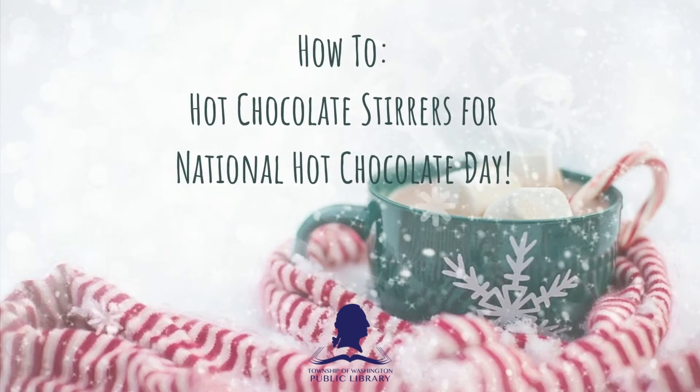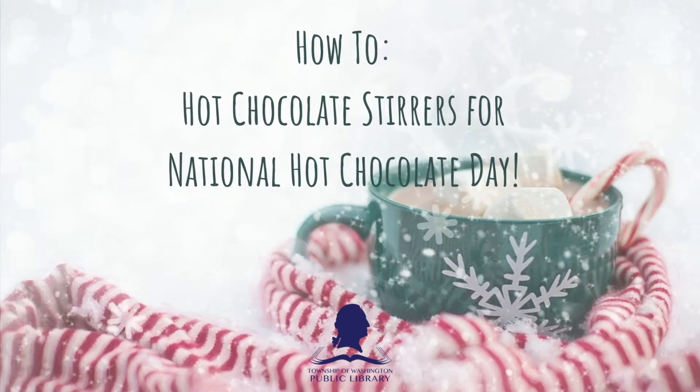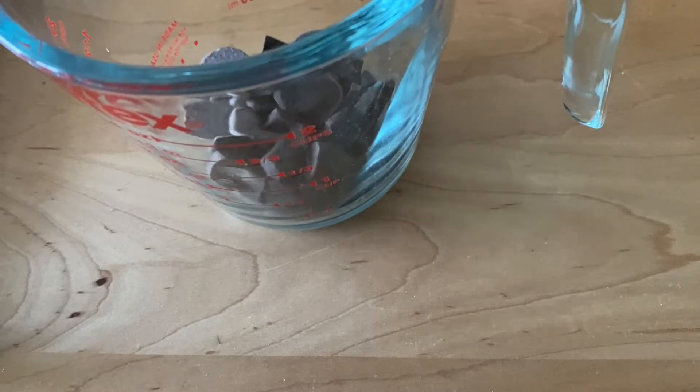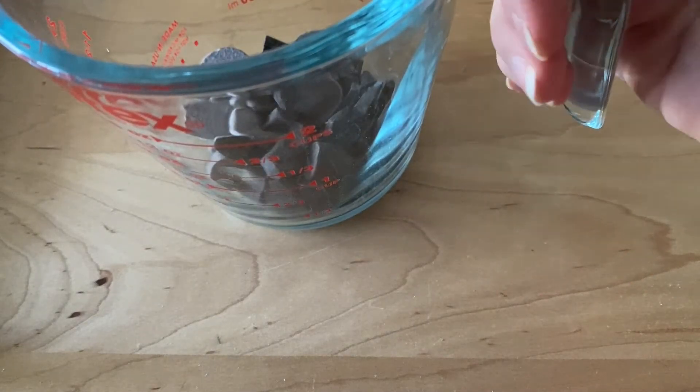Hey everyone, it's time to get started making our hot chocolate stirs for our winter day. What we're going to use today are these wooden spoons — they're perfect for it. I'm using a combination of dark chocolate and milk chocolate. We're going to melt it up in the microwave.